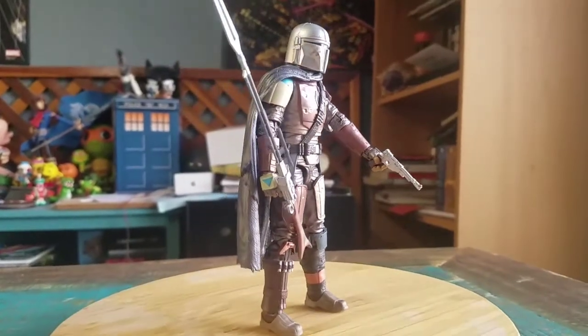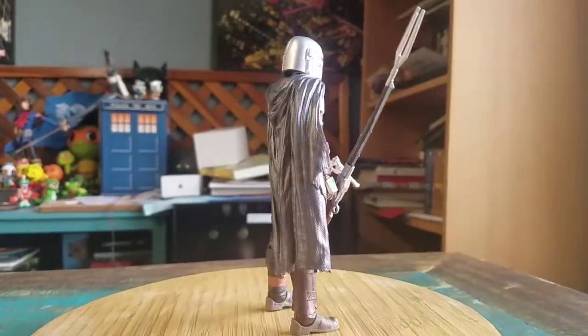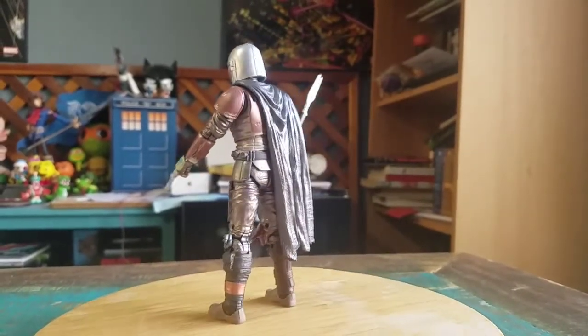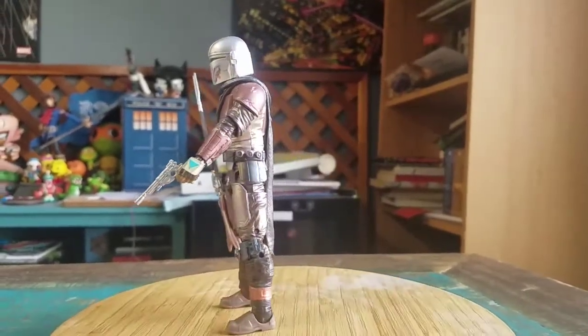Just showcasing him off — all the lighting, everything that it does. You can see the cape. So much fun stuff.